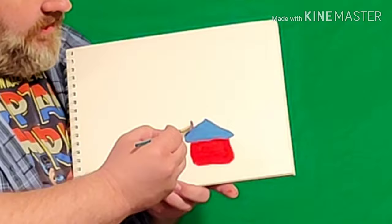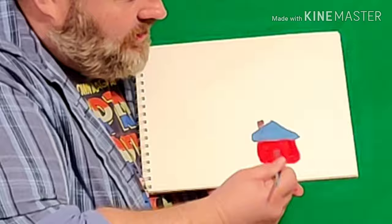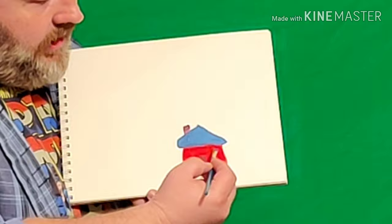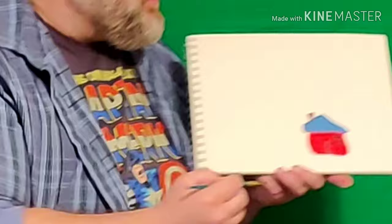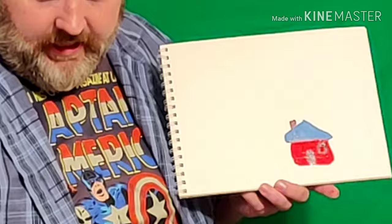Now, what do you think this house is missing? That's right — it's missing a door. So I'll just take my brush and put in the door just like that. It's probably also missing a window, so we'll put a little square window in just like this. Very good — we've got our window and our door.